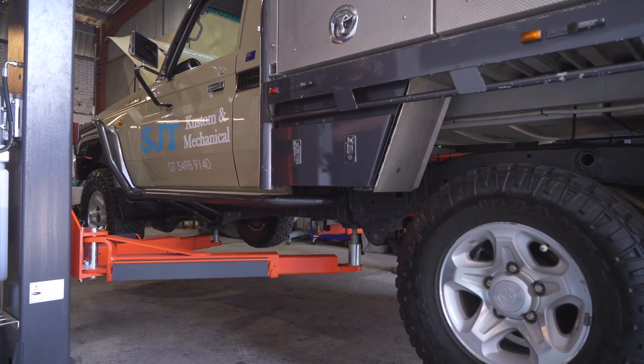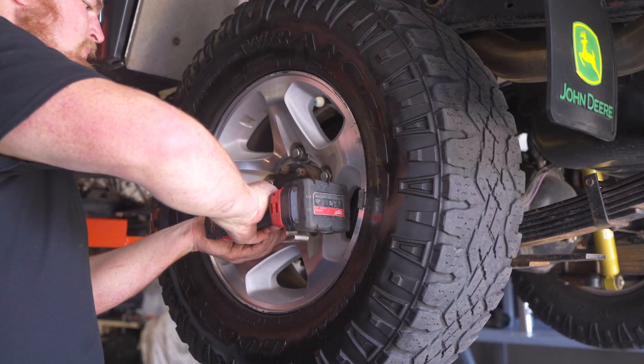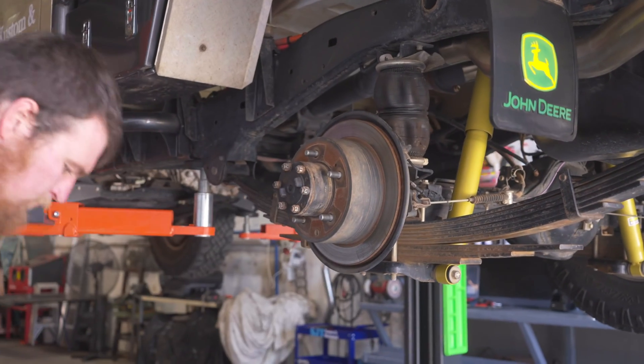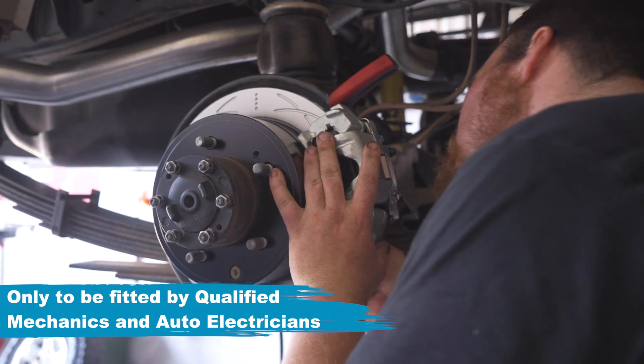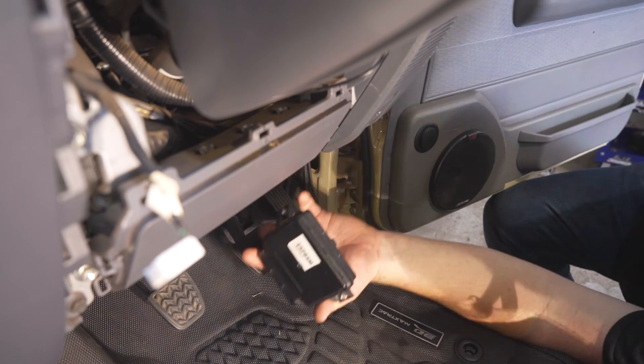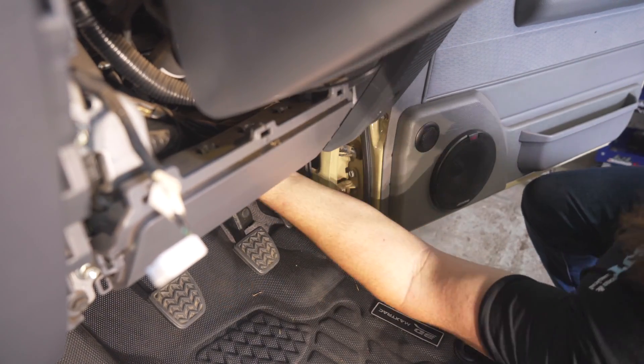Before commencing the install, raise the vehicle, remove the wheels, and inspect the condition of the vehicle's rear brake rotors. To install the Bendix ultimate four-wheel drive electric park brake, begin by mounting the control module at this location under the dash.